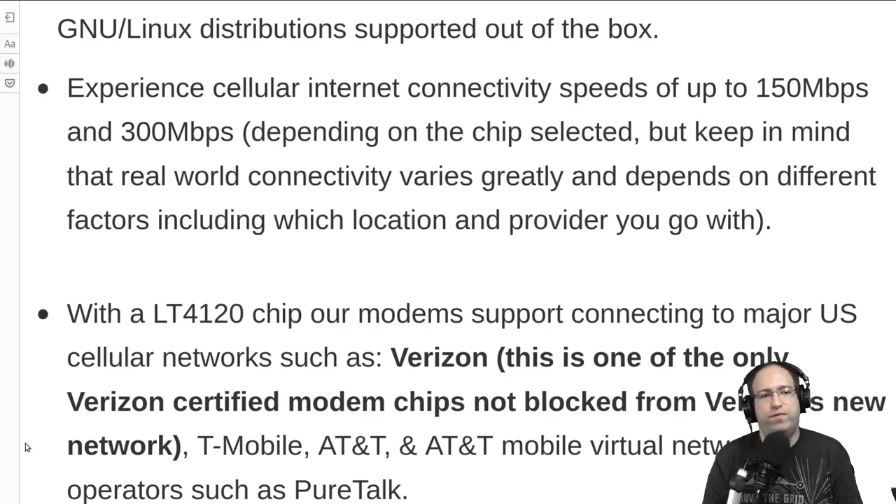The EM7455 has potentially got speeds up to 300 megabits per second, while the LT4120 potentially has speeds up to 150 megabits per second. This will highly vary depending on where you are and which provider you have.